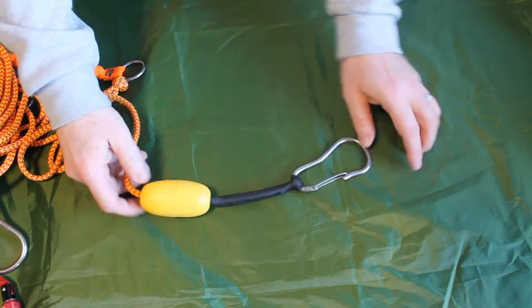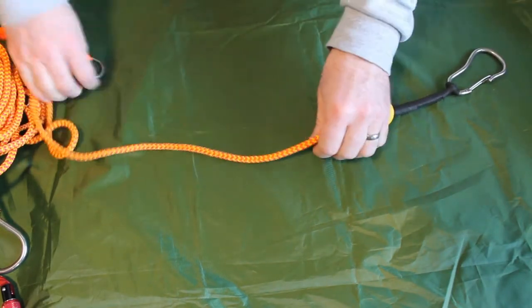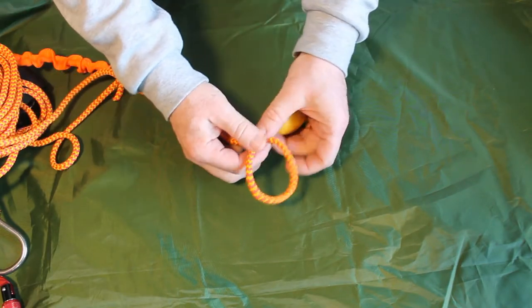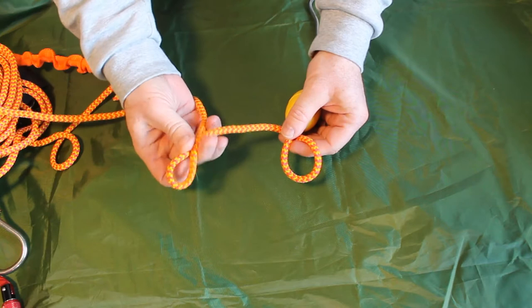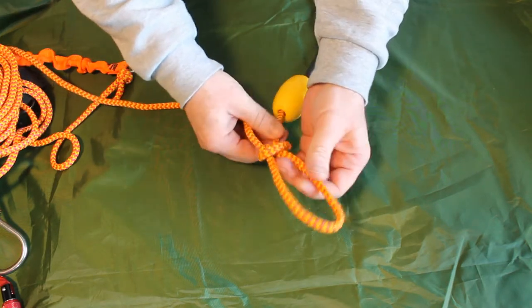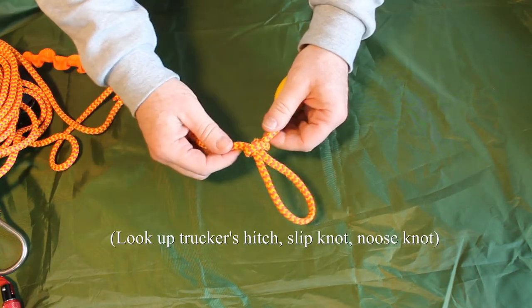We're going to start off on the carabiner end — this is the end that we attach to the person we're rescuing. We start off by creating a starter loop. To do that I create a little loop, put a bight on the main line, put it through that little loop to create a new loop, and then just tighten it up. That is known as a trucker stitch, also called a slip knot.